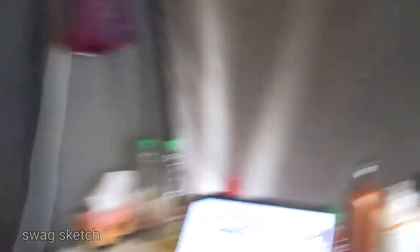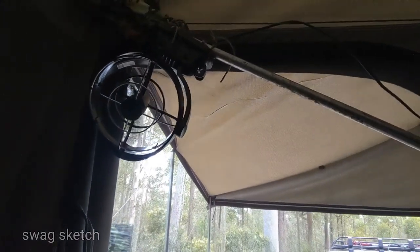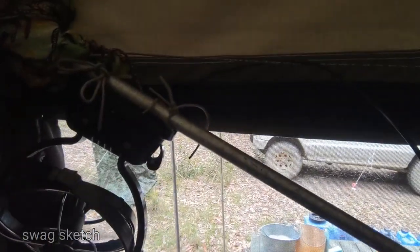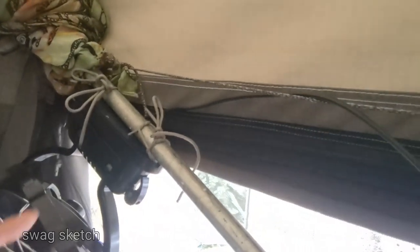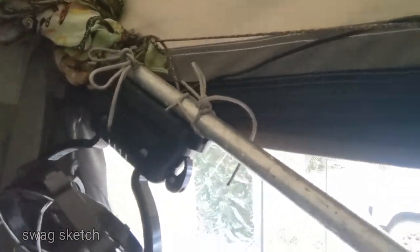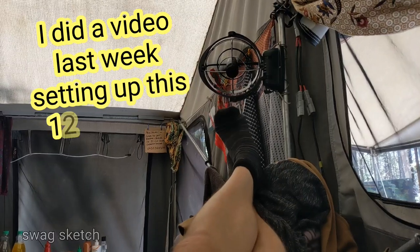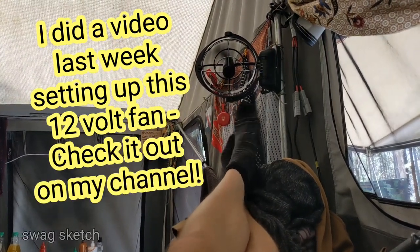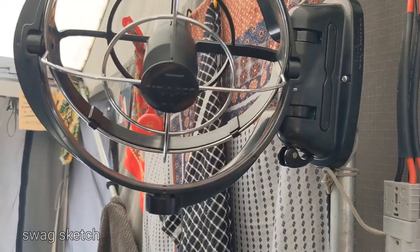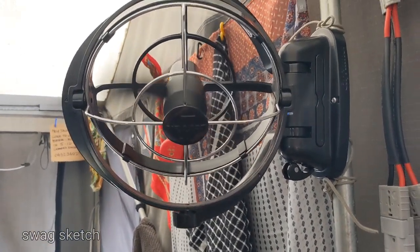No breeze, no problem. I'm really pleased I went with the cord setup on this — it's really versatile. You can put it anywhere around a campsite, it's so easy. This fan is working out pretty well, such a good investment. Got the timer on there so in 6 hours, around 8 o'clock tonight, it's just going to turn itself off.